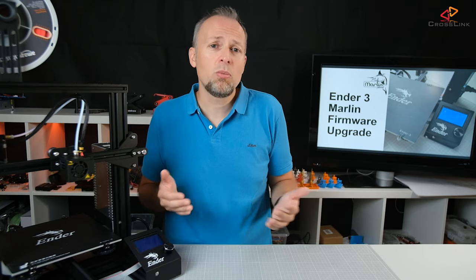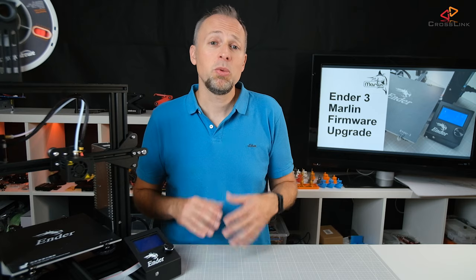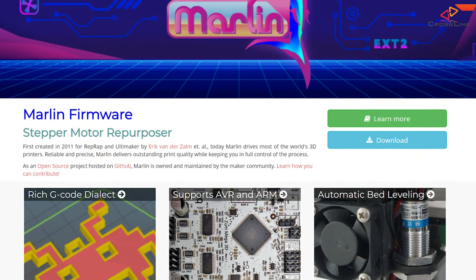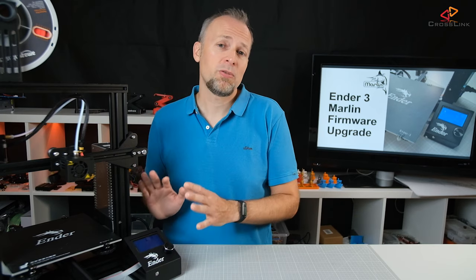So you can see there is little to no motivation from their side to invest in getting you the latest and greatest software with a one or two year old model. But we can overcome this issue. There is a huge community around an open source 3D printer firmware called Marlin firmware that works with almost every 3D printer on the market. This is what we are going to install today on the Ender 3.